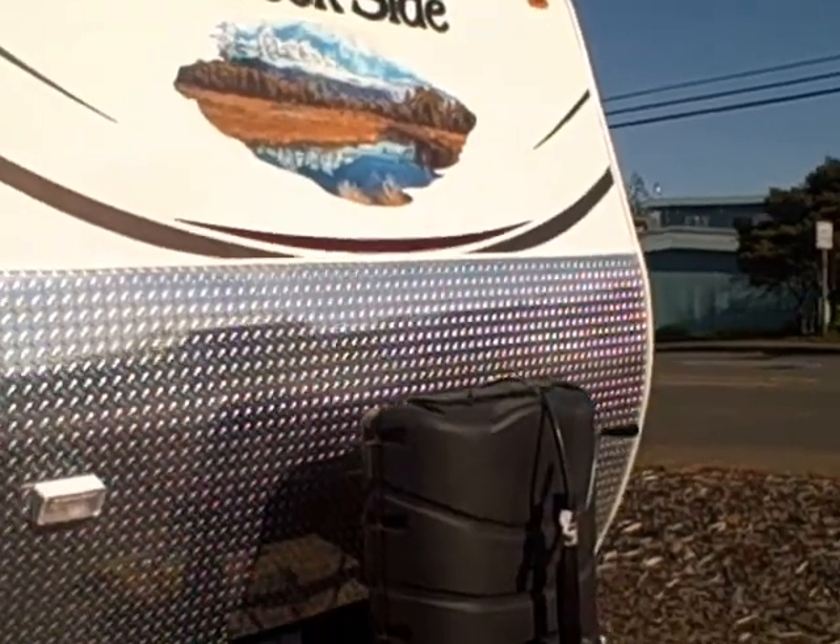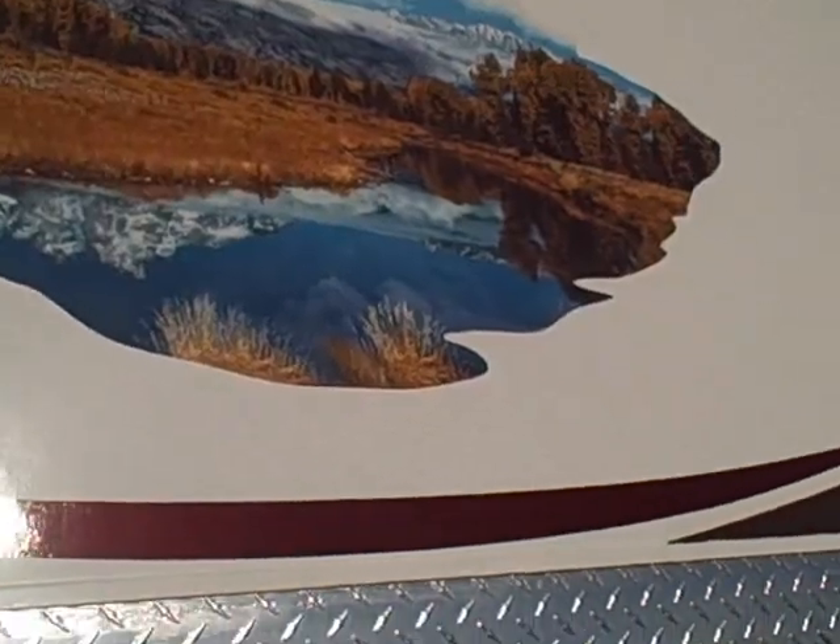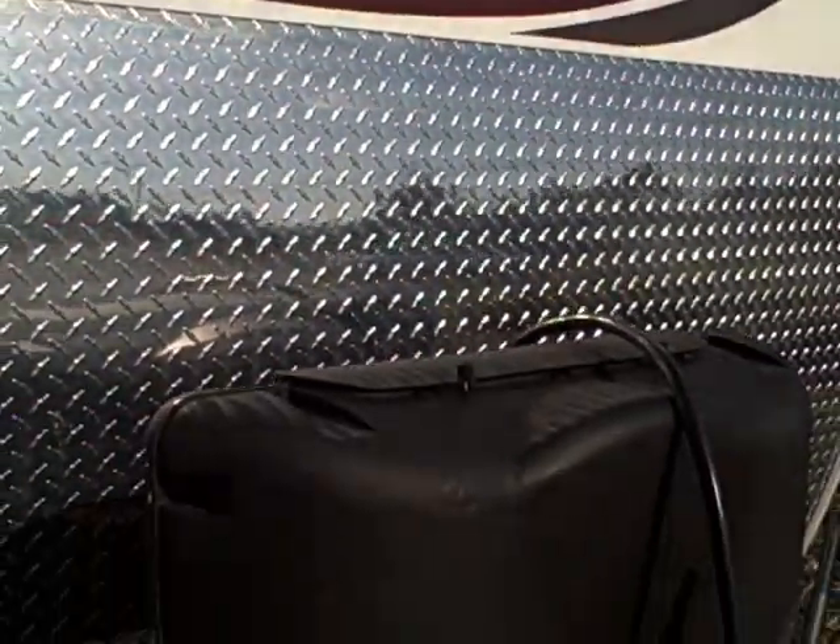What's new for Creekside this year? We have a new updated graphic — you can see the mountain scene on here. These are solar resistant too, so they're not going to peel and fade like you commonly see on RVs.